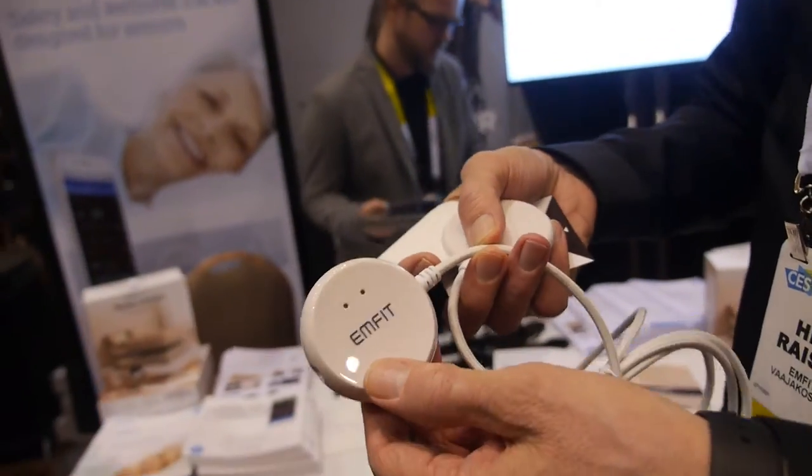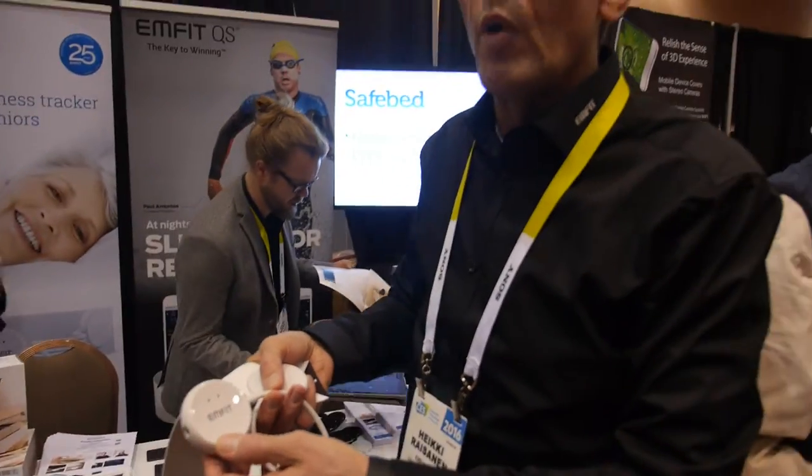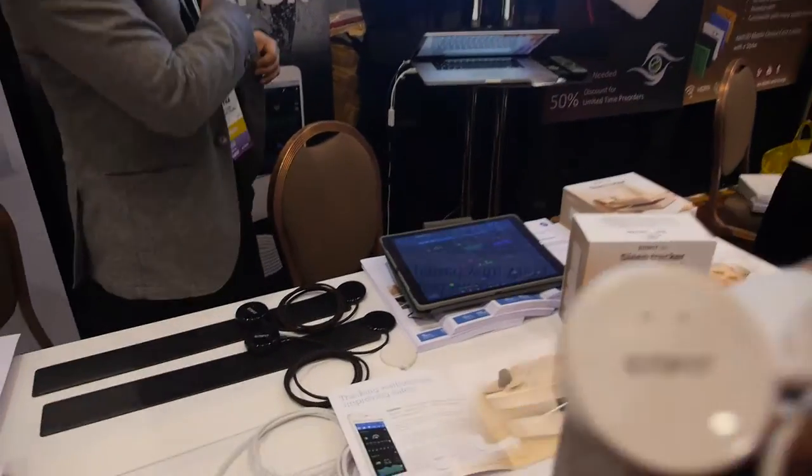Where does it connect — is it Bluetooth? No, this is Wi-Fi. It connects to your home Wi-Fi and it's all automatic. You don't have to remember to turn it on or anything.